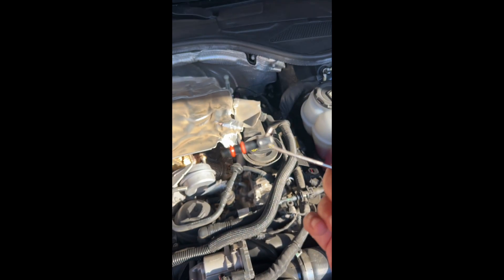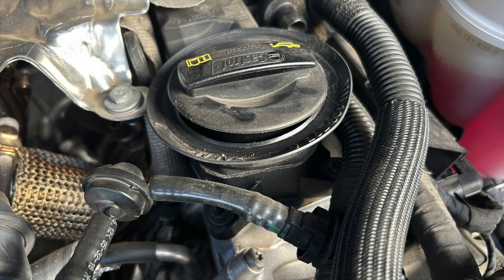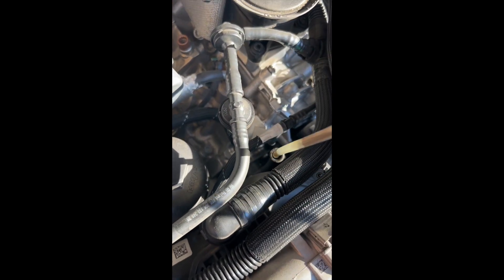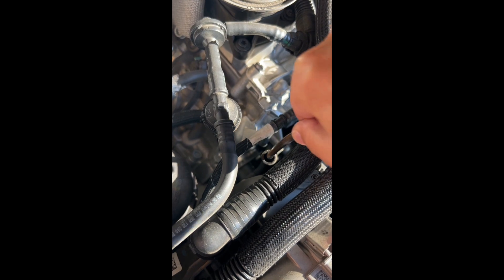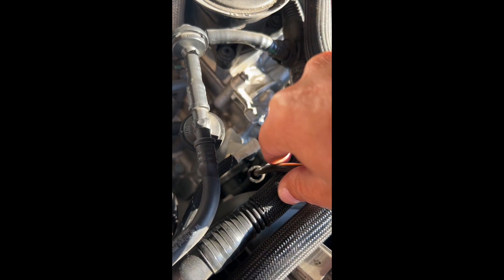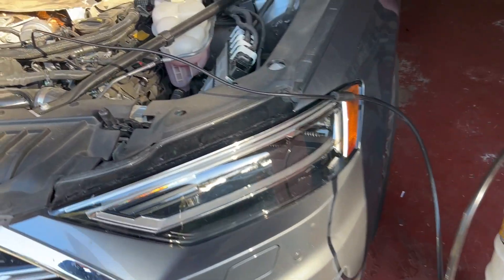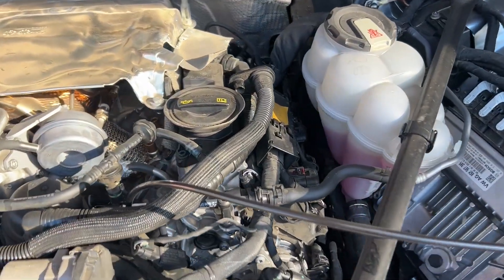This is the cover. We're going to slide the extractor in. Alright, it's at the bottom. The oil is coming out.